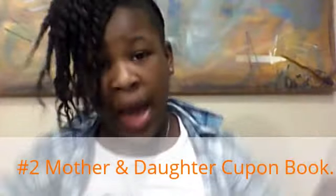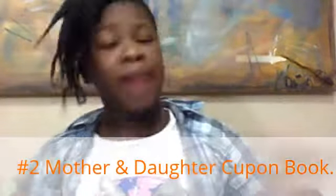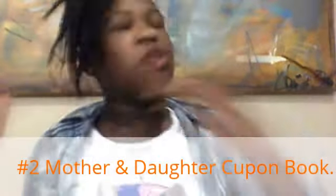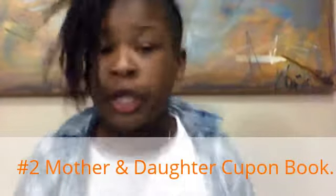Now moving on to number two — the coupon book. This is really meaningful: your own mother and daughter coupon book. The supplies you'll need are one or two sheets of copy paper, a sheet of construction paper, tape or staples, and two colors of markers of your choice. I chose black and blue because blue is my favorite color and my mom likes blue too. Black is for the little cutting line so it looks like you actually cut it.